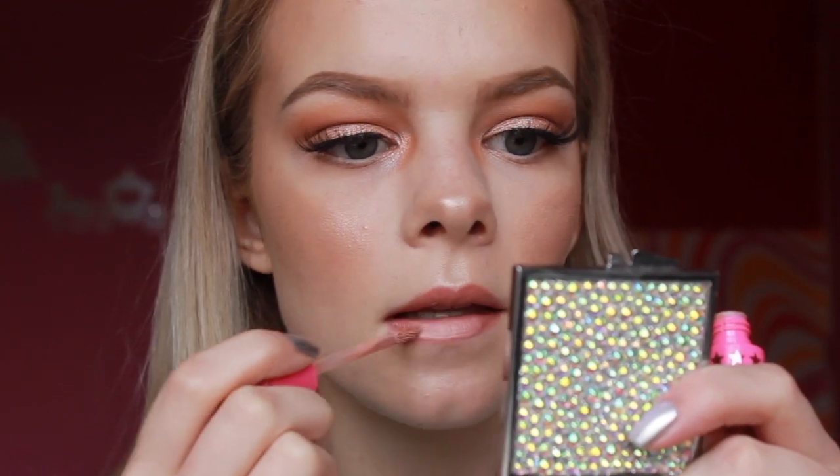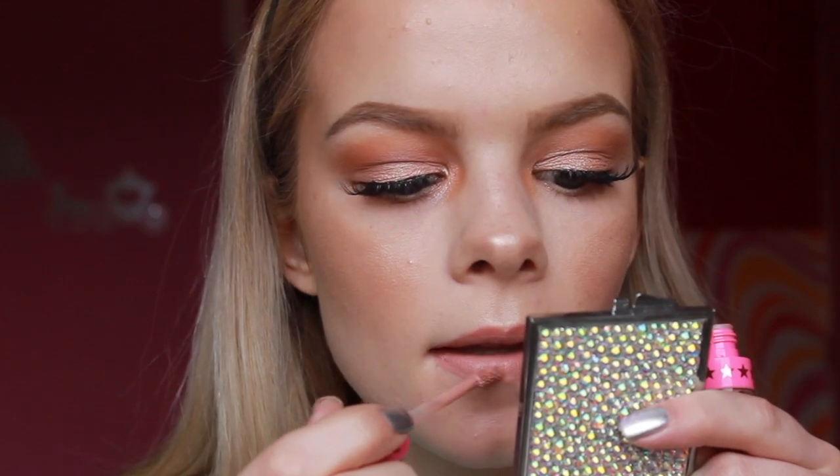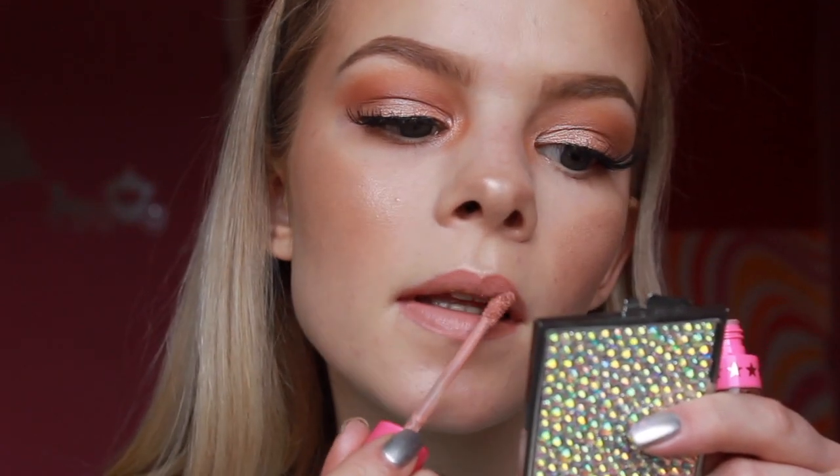Finish off with some setting spray and you are good to go. For all the products used and mentioned, check my description box down below. Like this video and subscribe to my channel if you want to see more makeup tutorials. I'll see you next time, bye!